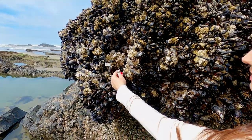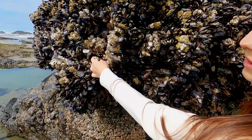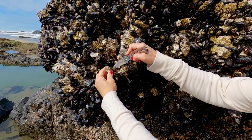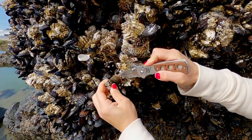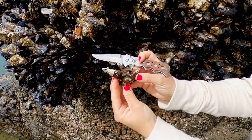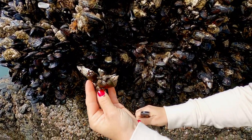The best way to harvest these, because they are firmly attached to the rocks, is to have a sharp knife with you and carefully cut the bottom off the rock. You're definitely going to want these bigger ones opposed to the smaller ones, because as you can see, they don't have a ton of meat.